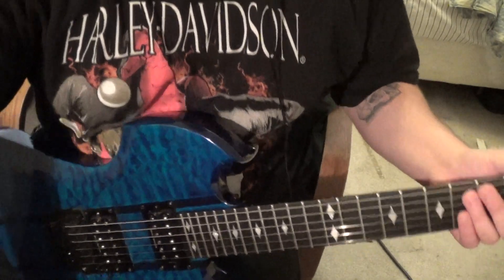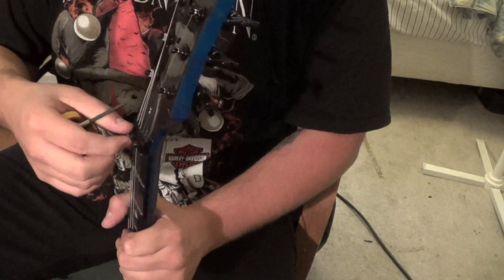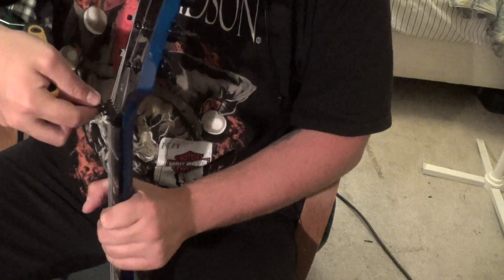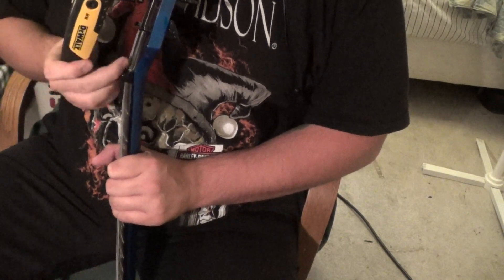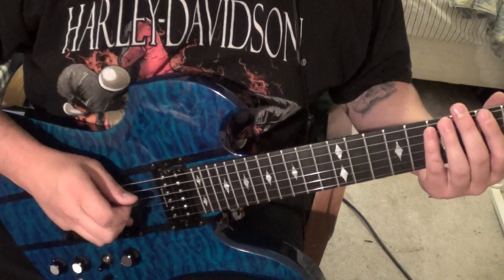Now what you want to do is lock down. Now that you're back in tune, finger tighten it first before you use the allen key, and then fine tune.